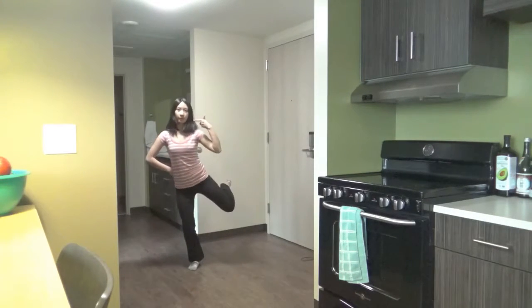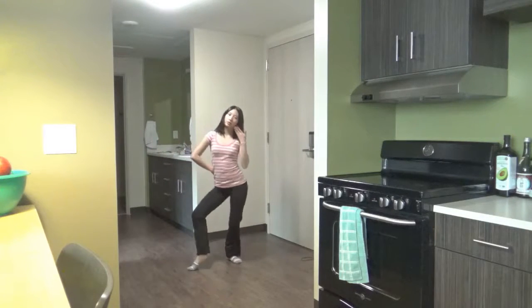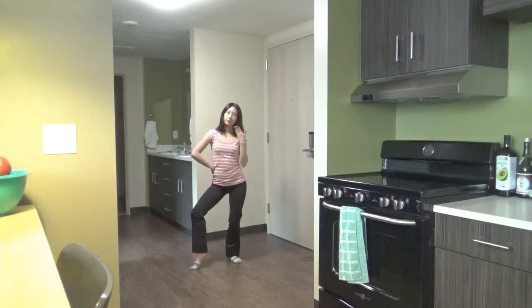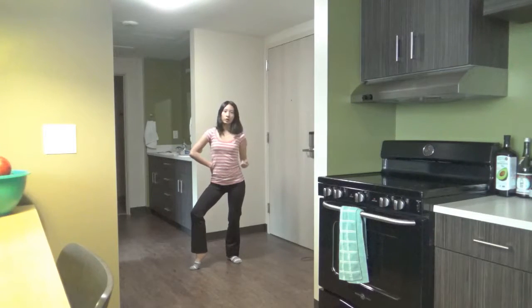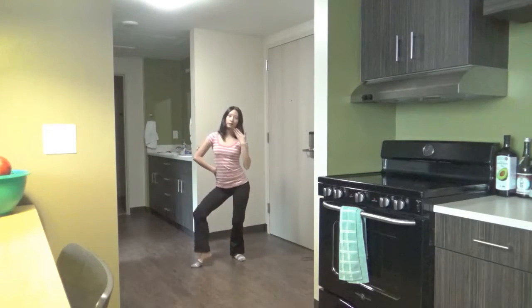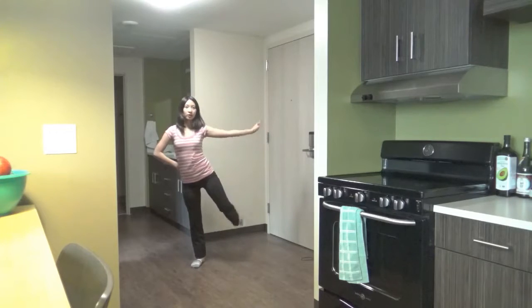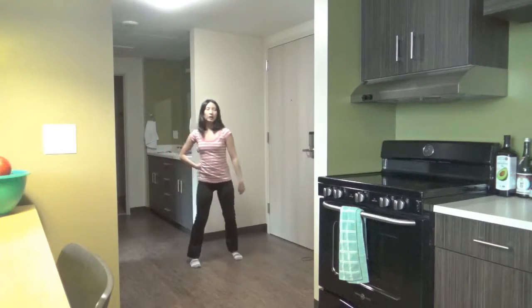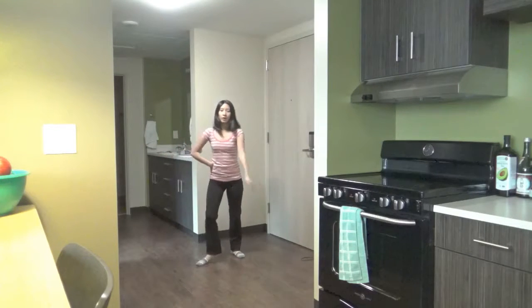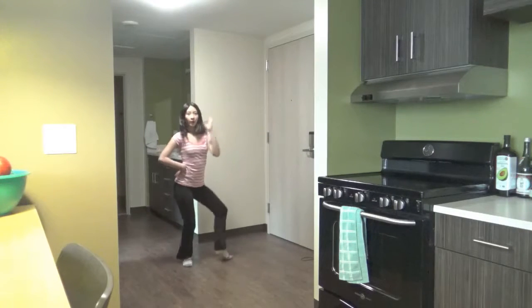From here, step one out, and then here you're going to jump to the left, bring it up, and place. So if I wasn't jumping, it would be like this — from here, out, place. Jump, out, place.